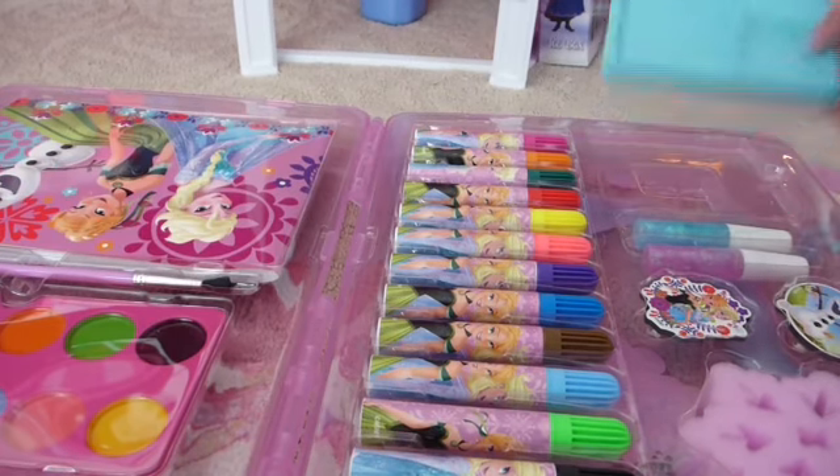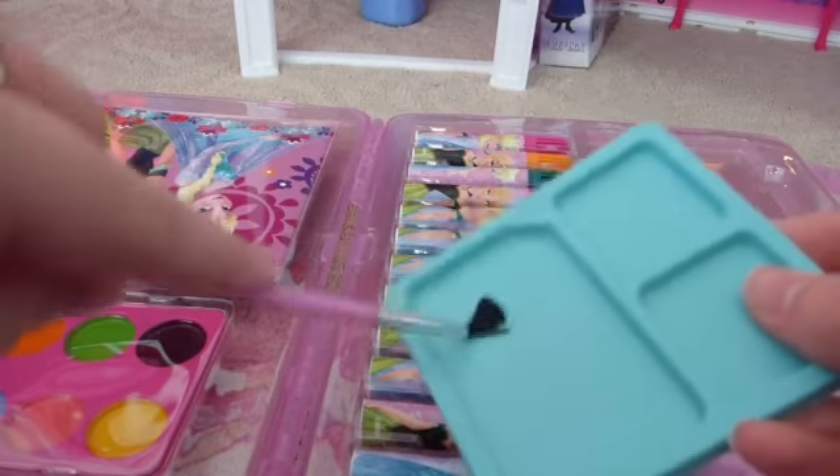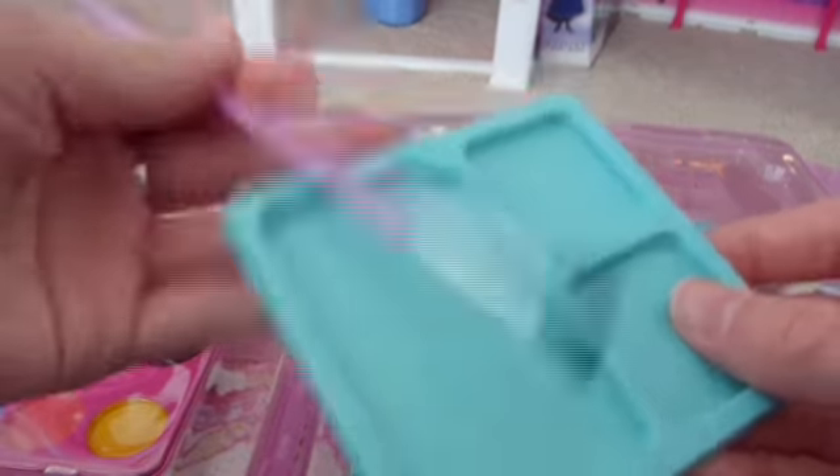We also have a nice little paint tray so you can put some paint in there and use a paint brush that it comes with to paint. It's nice and handy.